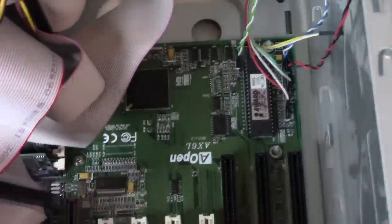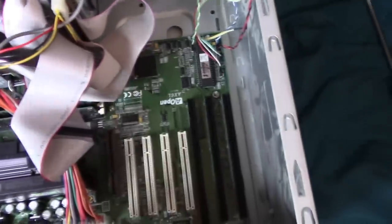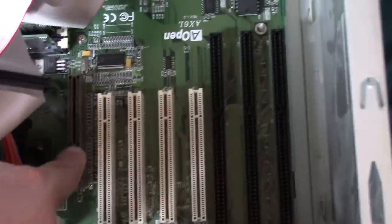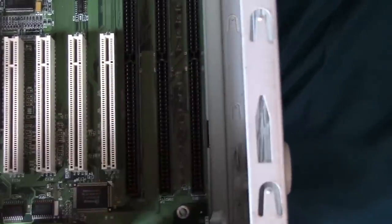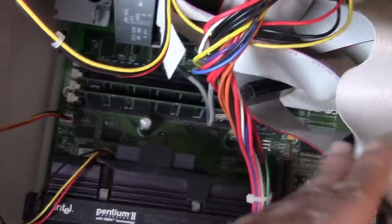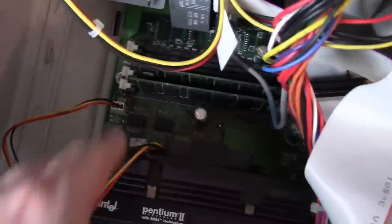It's not a particularly remarkable motherboard, but it seems pretty decent. We've got AGP, 4 PCI slots, and 3 16-bit ISA slots — ATX form factor with Slot 1 and 4 RAM sockets.